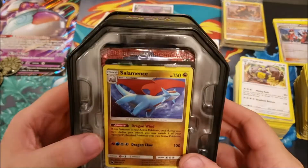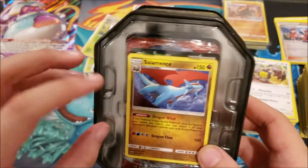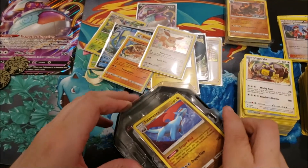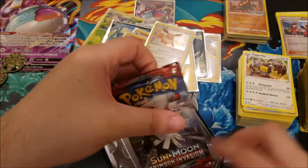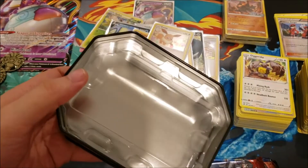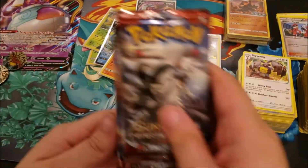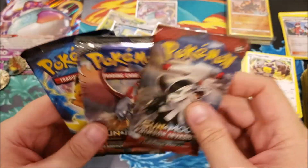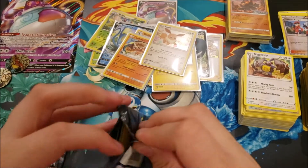Here's the Salamance — it came from a tin, alternate holo. The other one that pairs with it is Dragonite, which is in the Team Up set. Not pulling that out right now. Our last three packs are Crimson Invasion, Burning Shadows, and Evolutions. We'll end on the Burning Shadows.